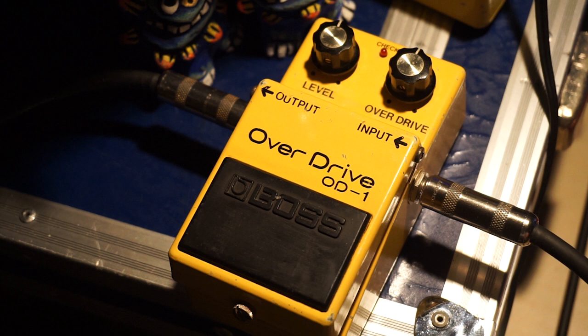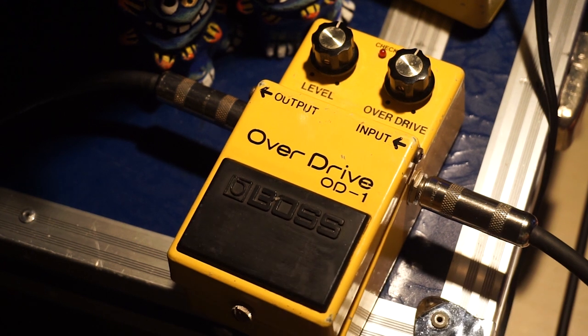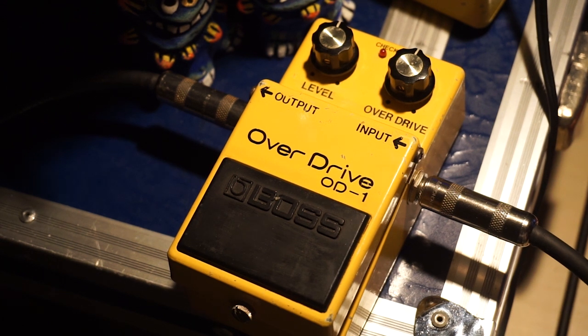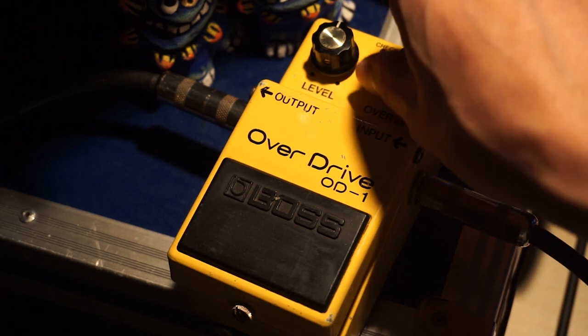レスポールにも持ち替えて見てみましょう。It's a good feeling. It's a bit different. The gain is higher and higher. It's a bit better. I like the gain max.